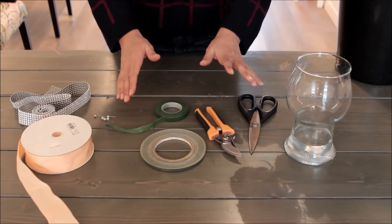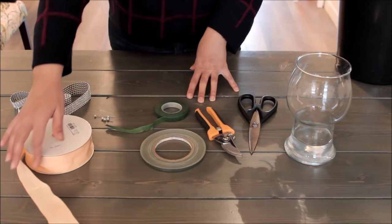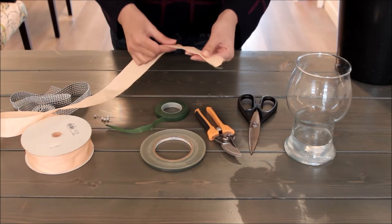I prefer something like strapping tape, which is a real tape with an actual sticky back — it's very tough and secures things very well. It is more expensive, so that's something to keep in mind, but if it's within your budget or you're making a lot of bouquets I do recommend this. To finish your bouquet you're going to want to wrap it so it has that finished look that wedding work has — you'll want some kind of ribbon.